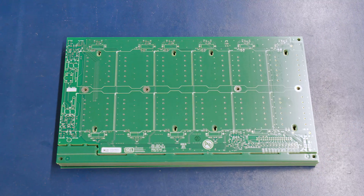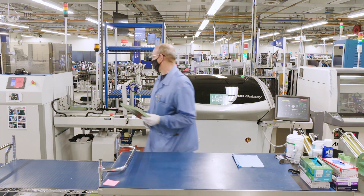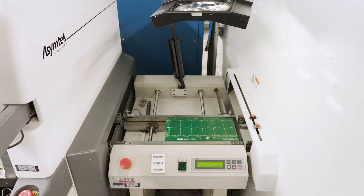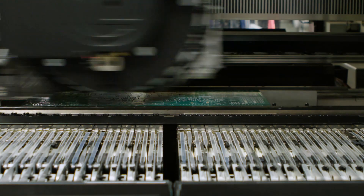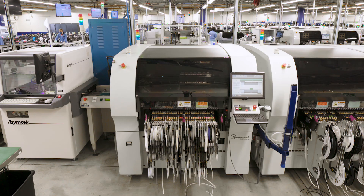It all starts with a blank circuit board. The boards go through several initial steps, including stencil machines and glue machines, to prep them for the rest of the process. From there, the boards are fed into the pick-and-place machines. These machines pick parts from the reels and place them on the board. Parts can be as small as the tip of a ballpoint pen and as big as a half dollar. Pick-and-place machines at SEL place more than one million parts per day.